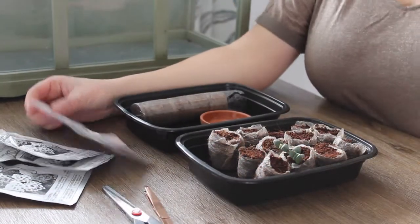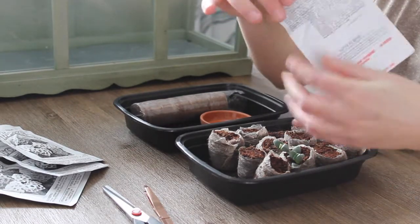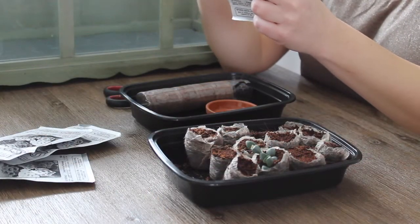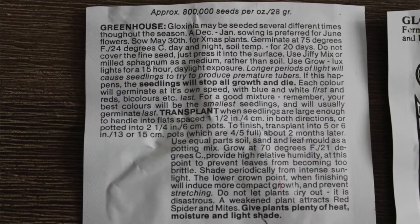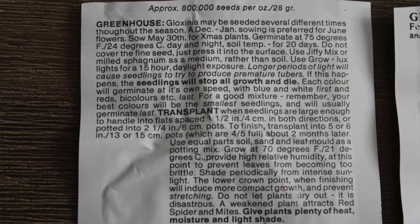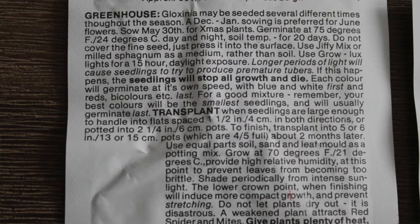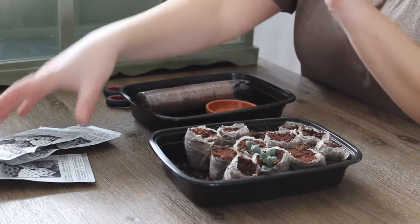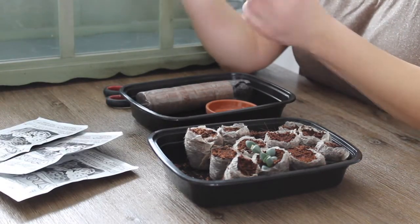Now let's plant them and see what we actually get. I have not opened one of these. It looks like it comes in a little vial and they're supposed to be pelleted. The instructions say that in the greenhouse, Glaxenia may be seeded several different times throughout the season. A December or January seeding — which is where we are right now — is preferred for June flowers. I have several different packages, so I think I'm going to try one and see what happens and try more later.